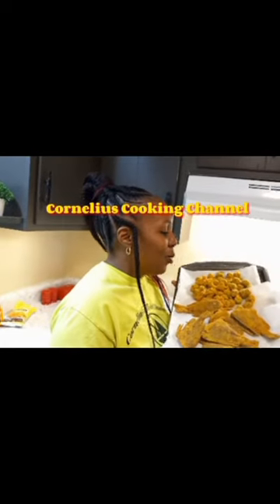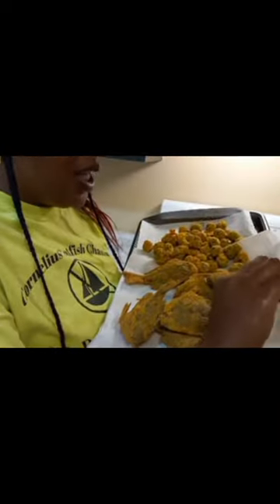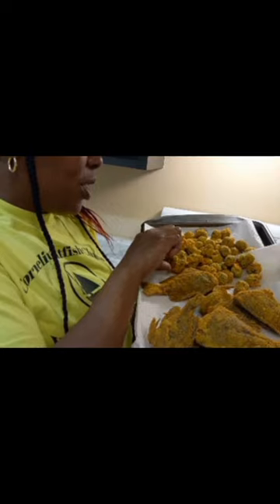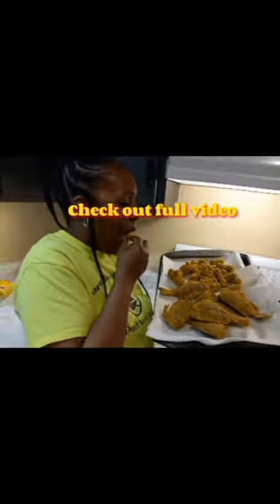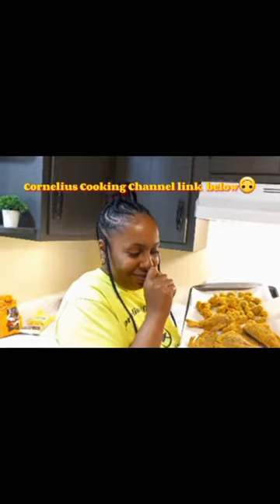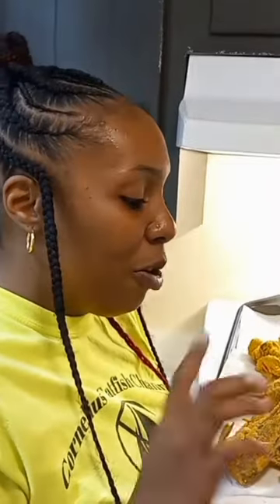Here's the finished product, y'all. This is what it looks like — this is the bluegill coated in egg with the seasoning, and also the okra, which was done the same exact way. It came out perfect, y'all. I haven't had it in a long time.